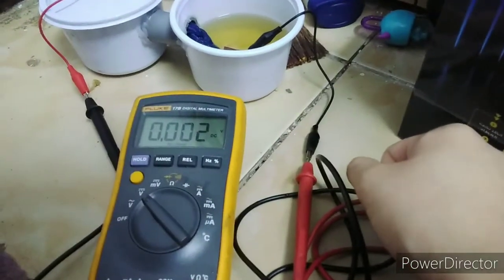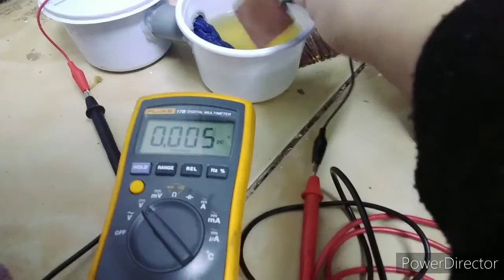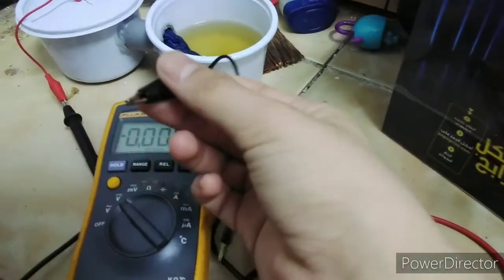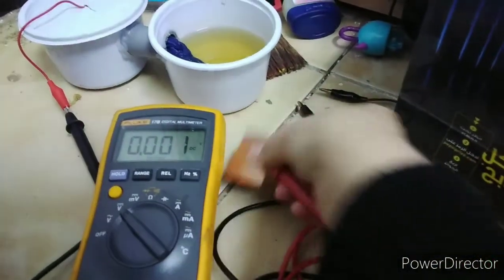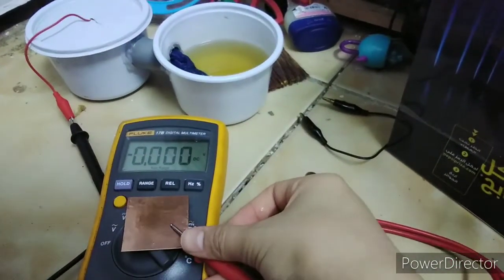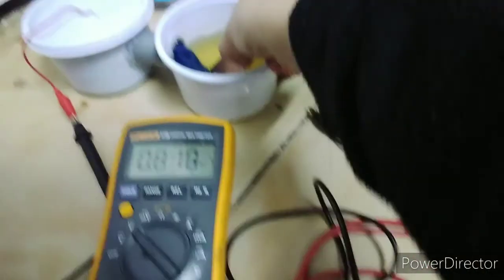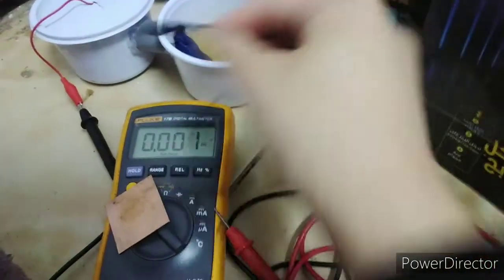Sobrang liit ng voltage. But if kininto natin — feel like eto yun eh, hindi yung gumagano. So get this and this, stick them together with the tip, tapos i-dip here — we're gonna get around 80 volts. So there, I think eto talaga yung sira.